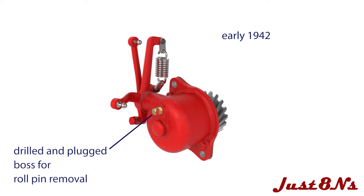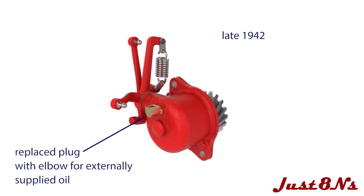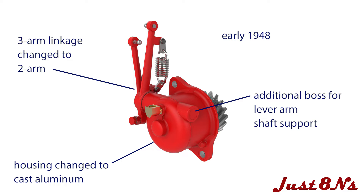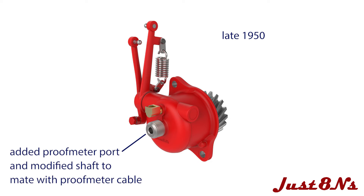Then in early 1942, Ford provided the housing body drilled and plugged. In late 1942, Ford decided to provide the Governor lubricating oil externally, and the plug was replaced with an elbow for an oil line. In early 1948, the 8N's housing body was changed to cast aluminum and an external boss was added for additional lever arm shaft support. The linkage was also changed from three lever arms to two. The proof meter was incorporated in 1950 with 8N tractors and used until 1952. The Governor housing body was changed to accommodate the proof meter by replacing the drive shaft bearing surface with a threaded port for attaching the proof meter cable. A fiber washer was also added behind the drive gear.